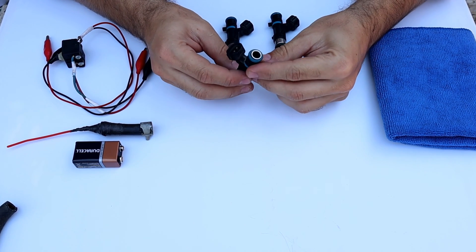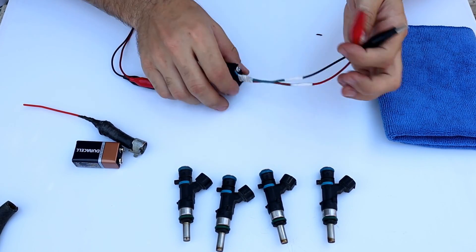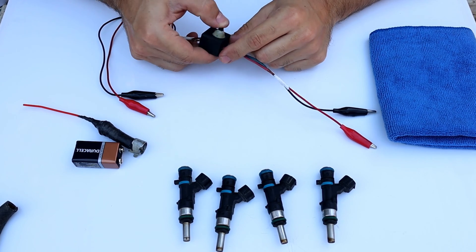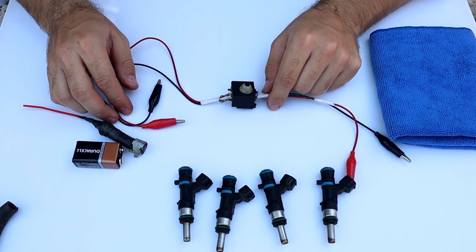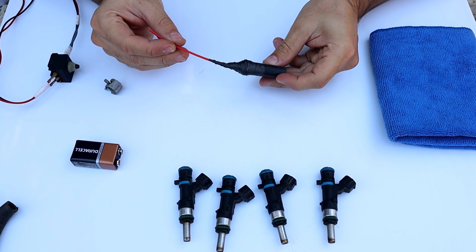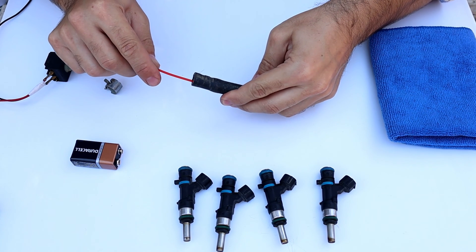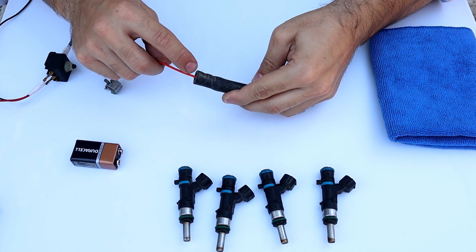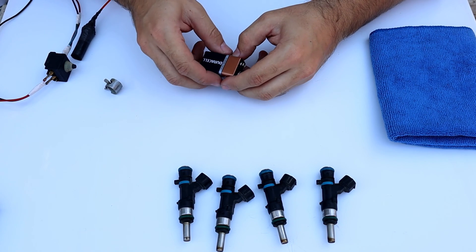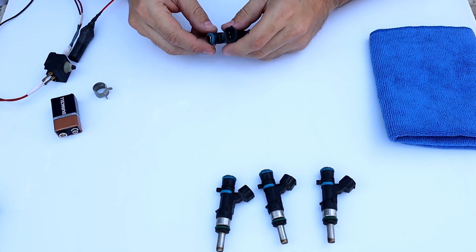I'll show what we need: a normal push switch, solder, alligator clip wires, a piece of hose that fits on the injector, silicone, and a fuel cleaner straw. This is a radiator reservoir hose. We will also need a nine-volt battery to open the solenoid in the fuel injectors, and a hose clamp. Let's remove the o-ring and start cleaning.